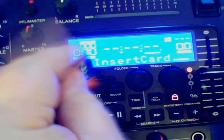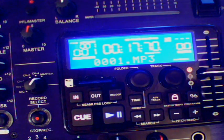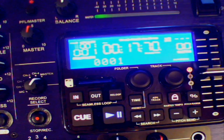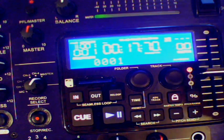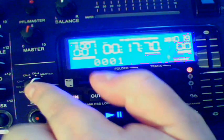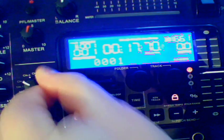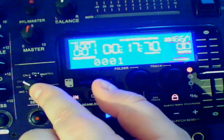So let me show you how we do this. Got an SD card, we're going to put that in the slot. Simple as that. In this case, I just want to record a track from my right hand CD, which is going through channel two on this mixer. So we have a little assign knob here, which we put down to number two.